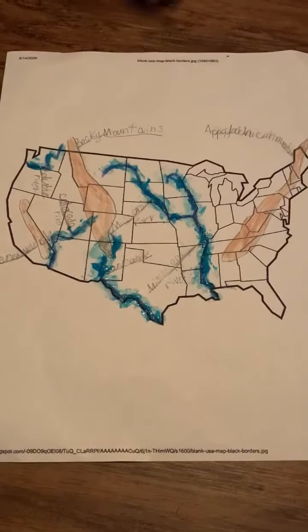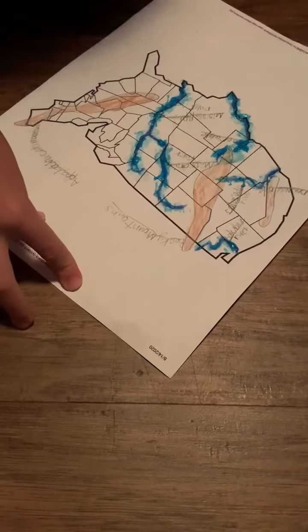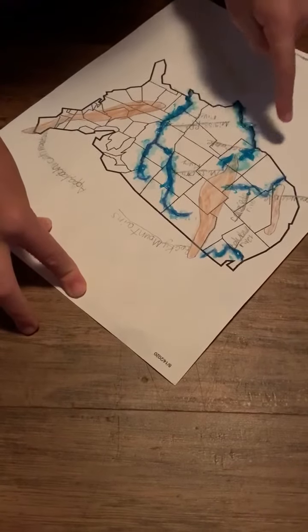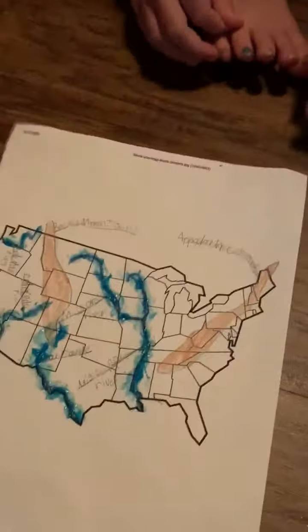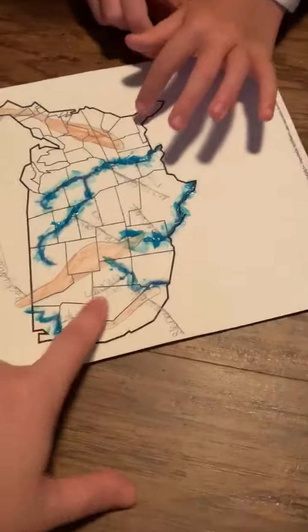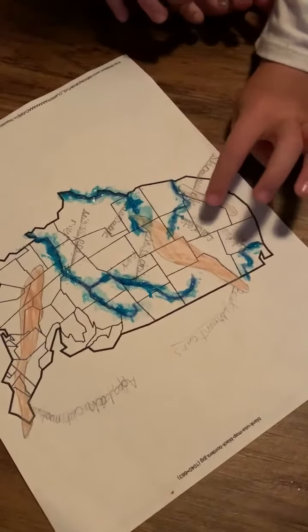This is the Missouri River. Let's see... I think you colored over what you wrote. Rio Grande — the Rio Grande River. What about this one?